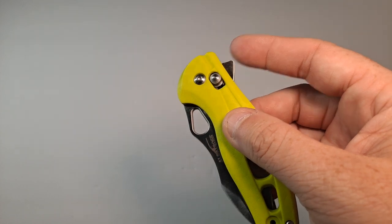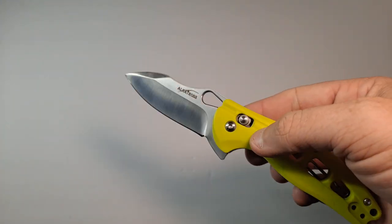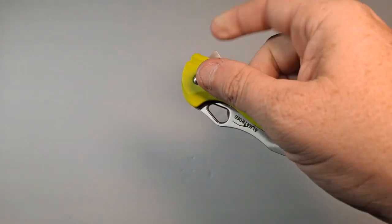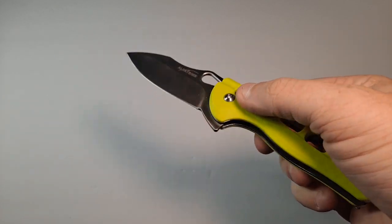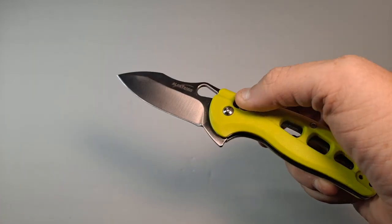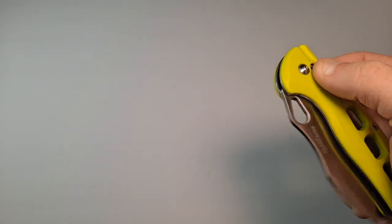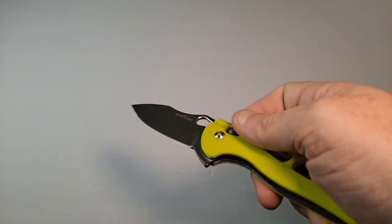It's also a flipper and it works pretty well. But it's a hell of a lot easier to use the axis lock. Just gravity alone will pull back on the lock itself — this piece will allow it to close. So you could do that all day long.